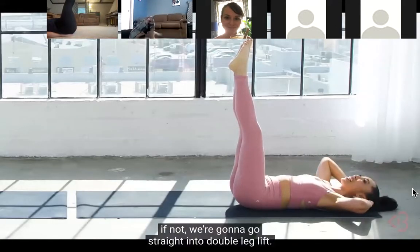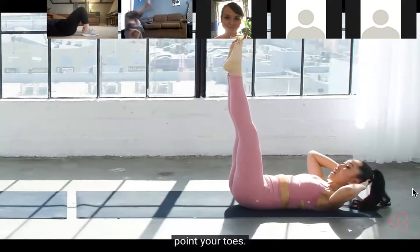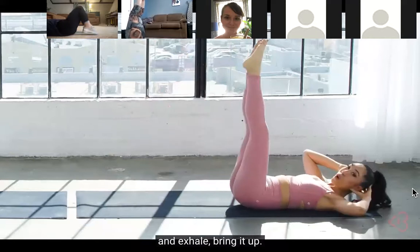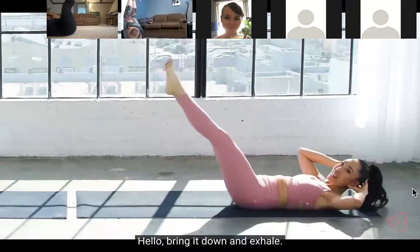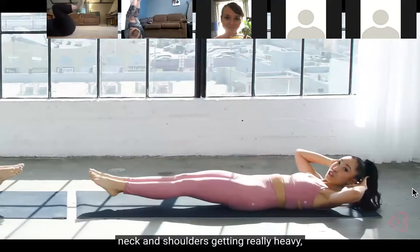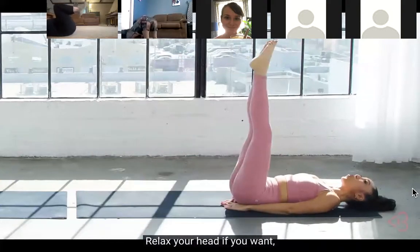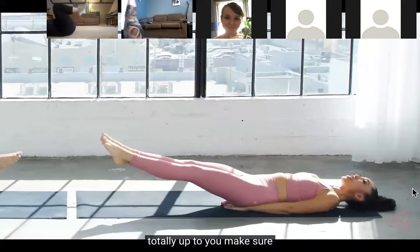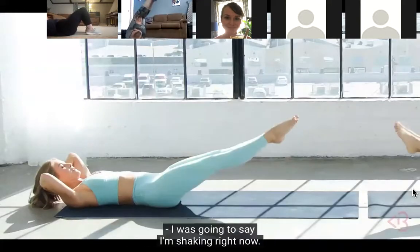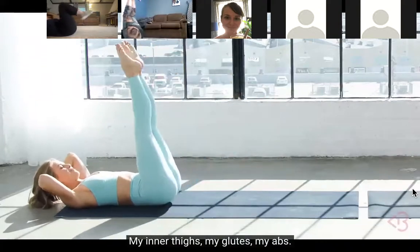Two more right here and hold it up. If you need a break, place your head down. If not, we're going straight into double leg lift. Keep the head, neck, and shoulders lifted, press your heels together, point your toes - squeeze your abs, inhale down, exhale bring it up. Hello! Bring it down and exhale bring it up. If your head, neck, and shoulders are getting heavy, you can place hands underneath the tailbone and relax your head. Make sure that low back stays pressed into the floor.